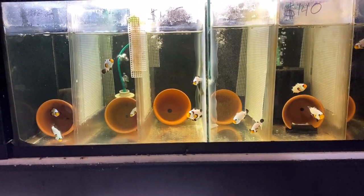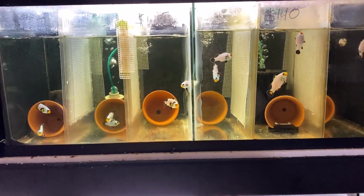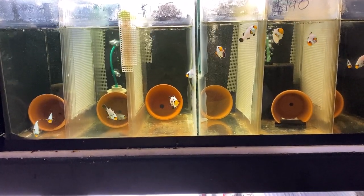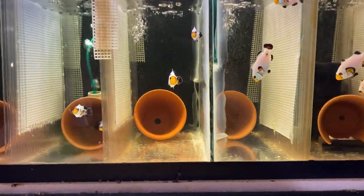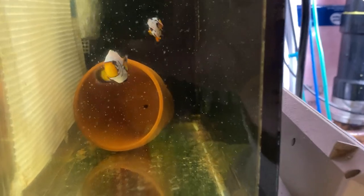As you can see here, this is a 20-gallon long tank and I have it comparted off into six separate compartments — and this is part of my process. This is a young young pair. You can see one fish has gotten much much larger than the other, which tells me the pairing process is well underway.